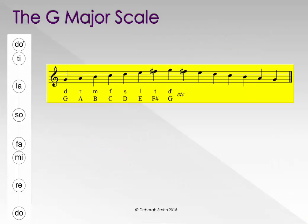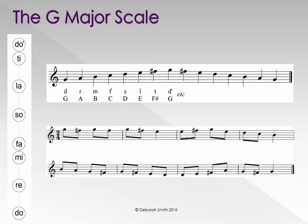Here is the G major scale. We know it has one sharp: F. If we wrote a piece of music in G major — in other words, using the notes from this scale and ending on G — then we would have to write a sharp in front of every single F in the piece of music.